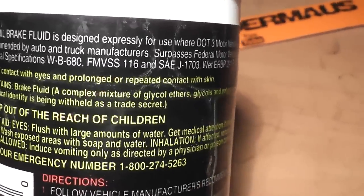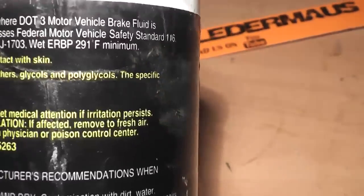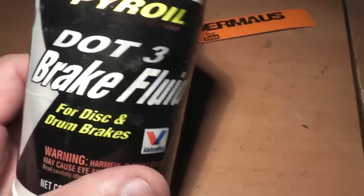As you can see on the label, it contains a mixture of glycol ethers, glycols, and polyglycols. Take note that there's no warnings about it being flammable.